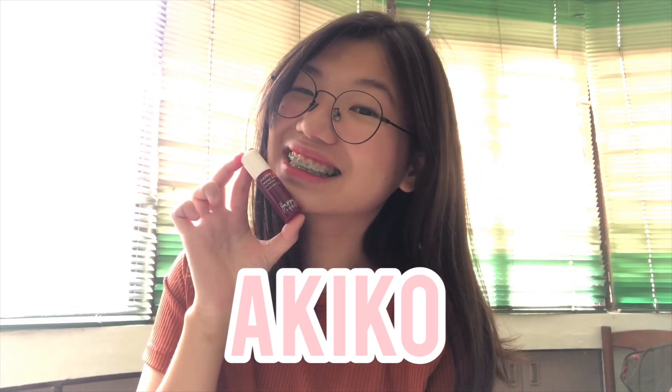For the next shade, we have Akiko, and we're gonna put Akiko on the lips. This is Akiko on the lips. Nakita nyo naman yung Akiko and Sakura — for me, parang wala siyang significant difference, and even sa packaging medyo same sila ng color. For our last shade, we have Akane. Parang mga Japanese words itong mga to, or Japanese names — di ko alam paano siya i-pronounce. This is Akane on the lips.